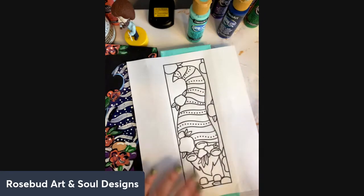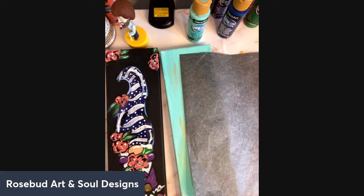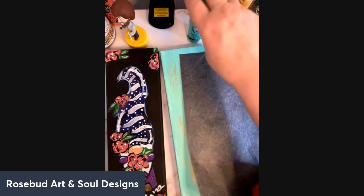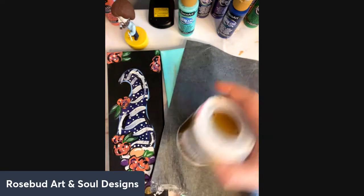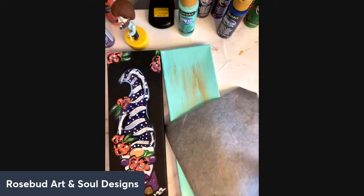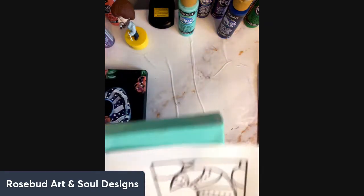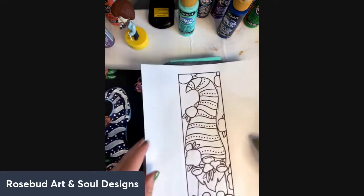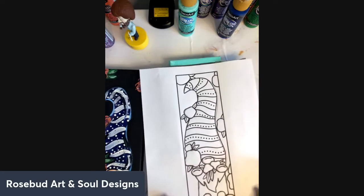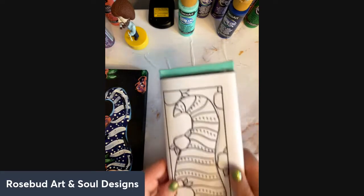I'm going to use the graphite paper today. My original painting had a black background but I figured I'd do a different background with you guys. The color I use for this is sea breeze, and the streaky metallic color I used is antique bronze. I'm using a 4x12 canvas today.